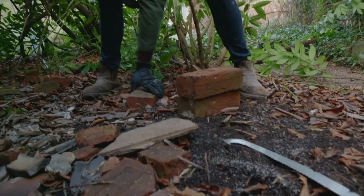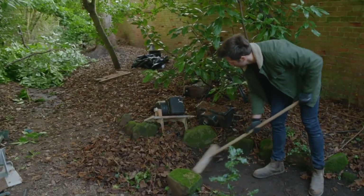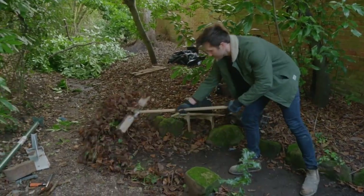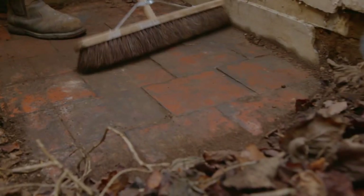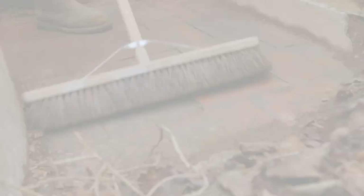We have to save all these bricks because they've all got to go back up the wall. It's crazy to think this is going to be the floor we're keeping and it's got all this weathering on it.